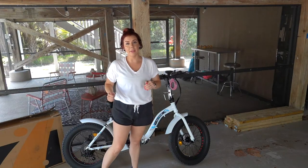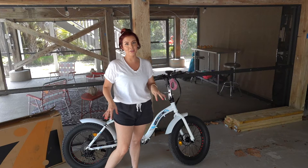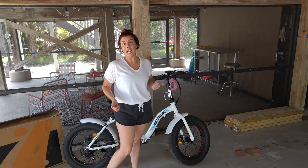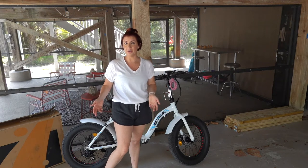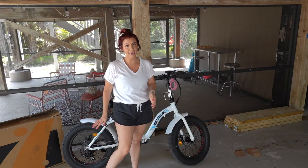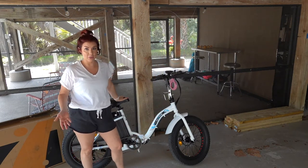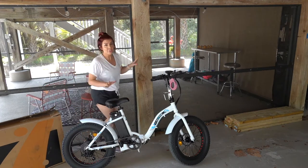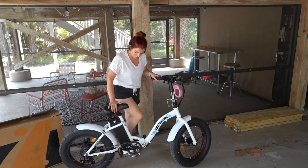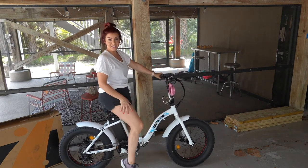Something I want to talk about is whether short people can touch the ground to stop if they need to. I'm five foot one, and I've found that this bike actually allows me to touch the ground. Normal adult bikes don't allow me to touch the ground very easily, but with this one, if the seat is all the way down, I don't have any problems. So if you're a shorty like me, just put the seat all the way down, put your kickstand up, get on the bike, and you can touch just fine.